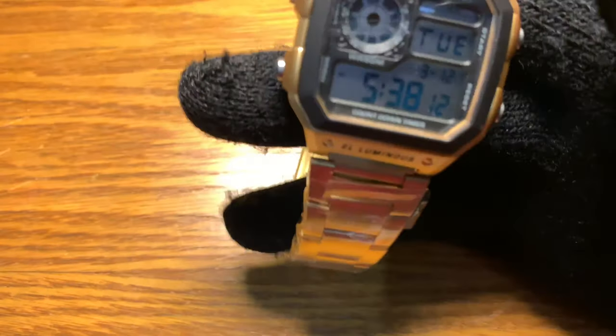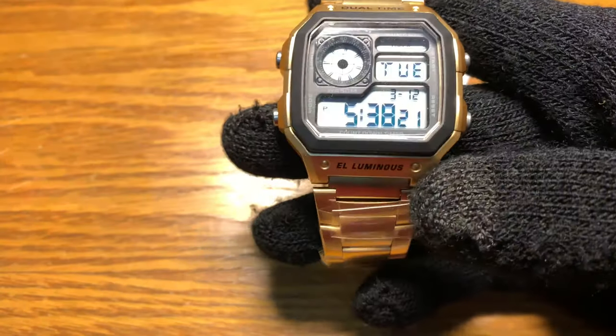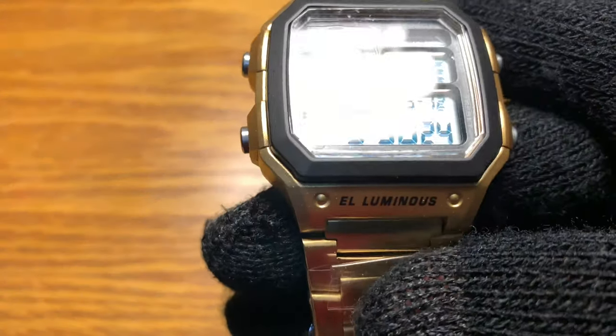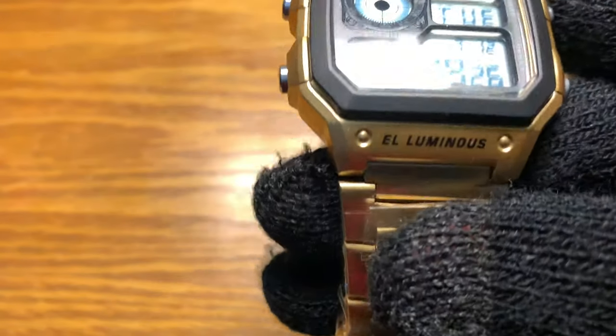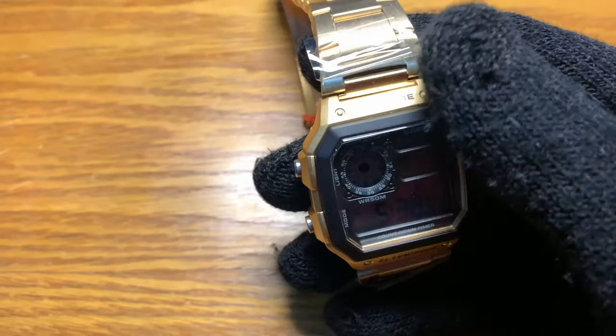Hey, what's up YouTube, this is Watch Junkie. Today I'm going to do a tutorial on how to remove markings on this Skmei 1335. For this video we're going to use the Skmei 1335 in the gold version, and we're going to do a removal of the markings — the 'Luminous' text and 'Dual Time' labeling.